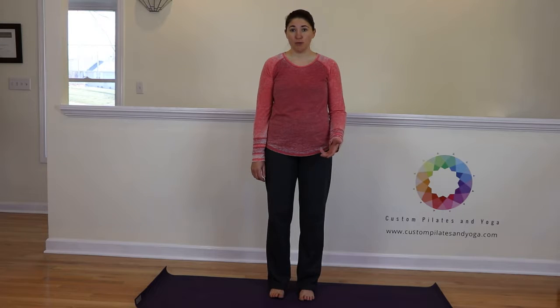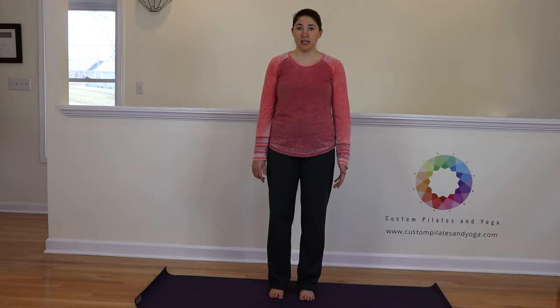So we've done Utkatasana before, which is chair pose. When we do the Parvrita Utkatasana, we're going to rotate it.